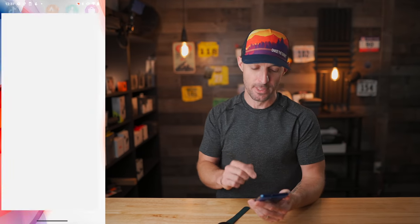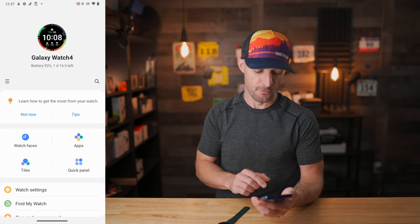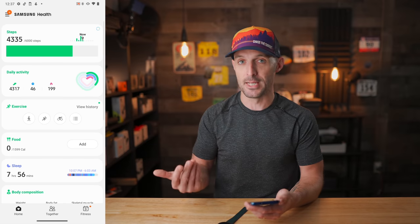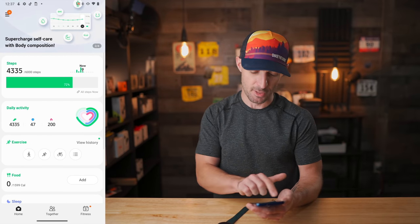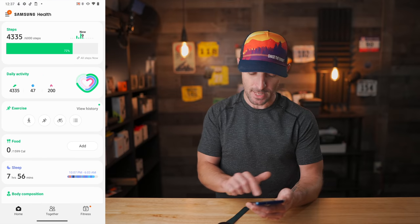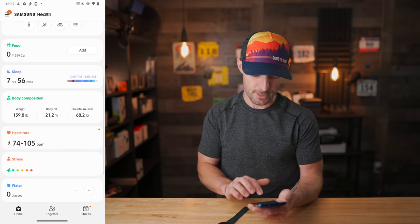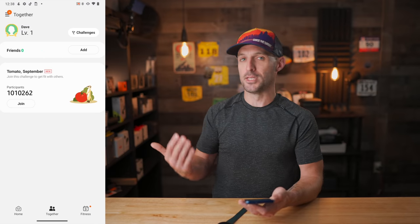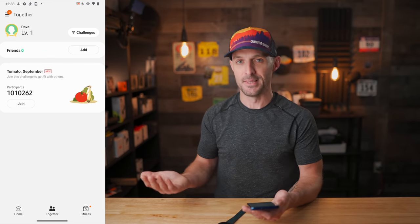At a bare minimum you need two apps. First is the Galaxy Wearable app, which pairs the watch with your phone. The other is Samsung Health, which tracks all your wellness data and exercises and can sync them to Strava. Within Samsung Health you get your steps, daily activity, exercises, food intake, sleep tracking, body composition, heart rate data, stress tracking, water intake, blood oxygen levels throughout the day, and a social platform to challenge friends and family to step competitions.